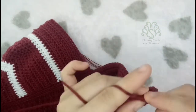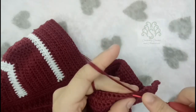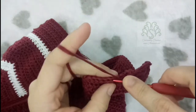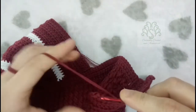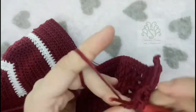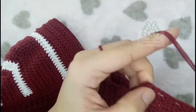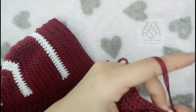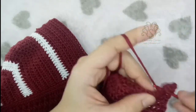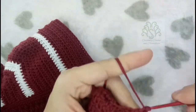For row 9, place half-double crochets on the next 2 stitches, then chain 2, skip 2 stitches, and place 2 half-double crochets on the next 2 stitches. Then chain 2 again, skip 2, and make half-double crochets on the next 2 stitches. Chain 2, skip 2, then half-double crochet on the next stitches. Just repeat that until you reach the end. For row 10 (the last row), place 1 single crochet on each stitch and 2 single crochets on the chain spaces.